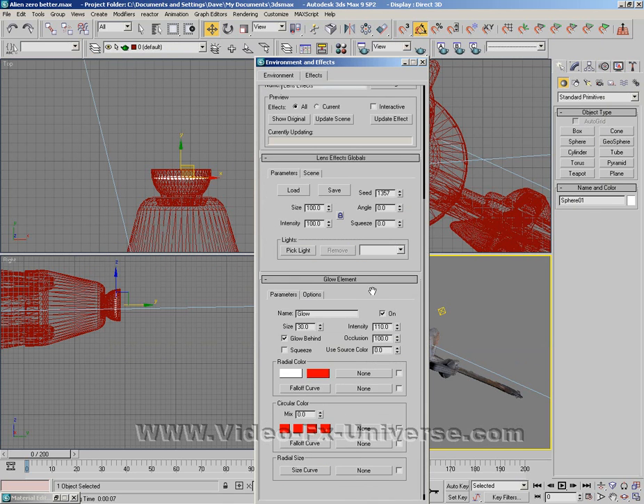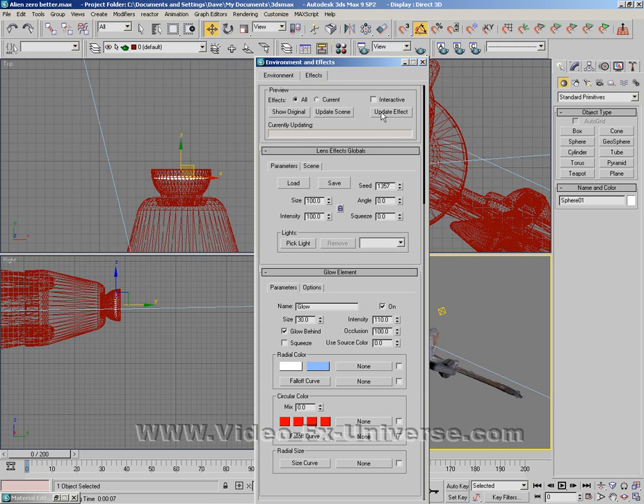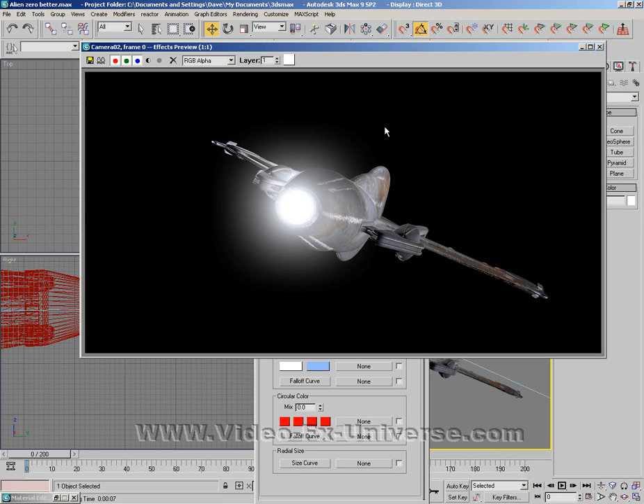Now if I change the glow element here, I'm going to change that to a blue because it is a blue beam. Let's just update the scene. That looks a little bit better. Obviously it's completely up to you, but you can change the intensity and the size. Turn it from 30 down to around about 7 — let's have a look. It looks just a little bit smaller. You can mess with all these settings.